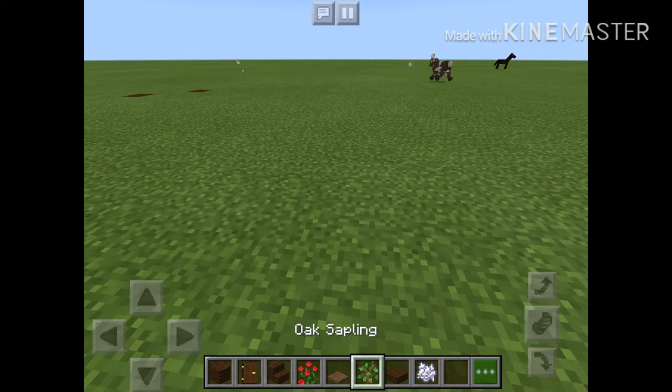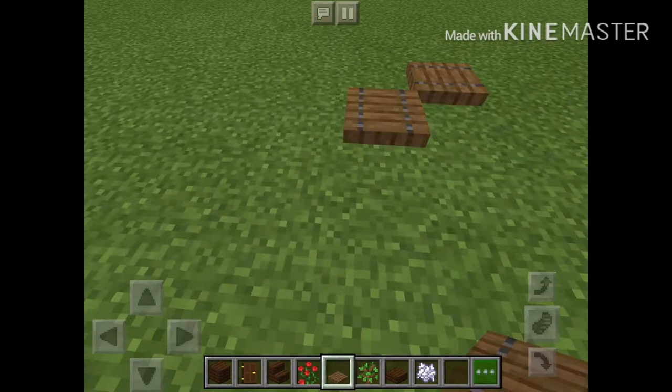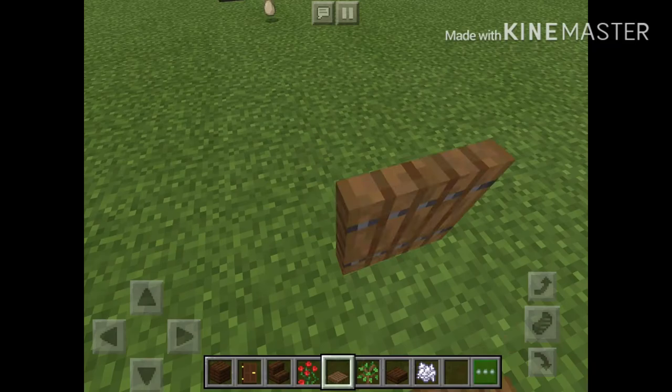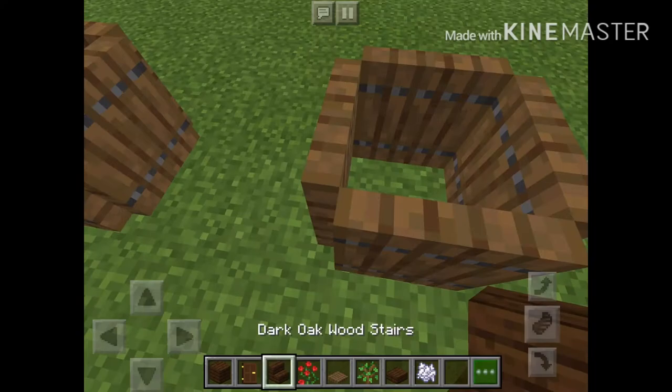Okay, so you're gonna need some spruce trapdoors and some other stuff. This can be any type of flower. Just come here, place the trapdoors like this, put them all up, come here, two boxes, and then do the same.